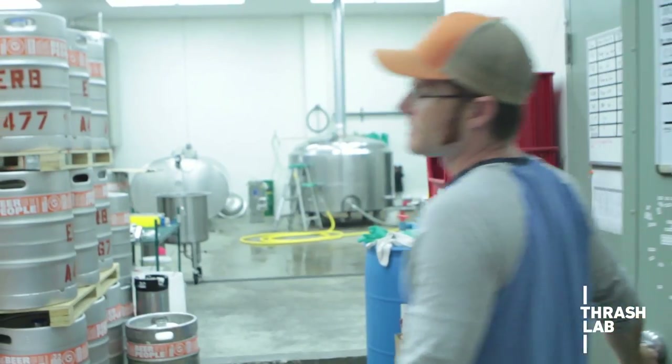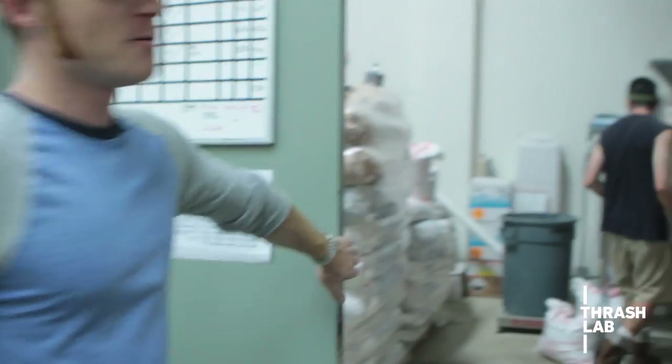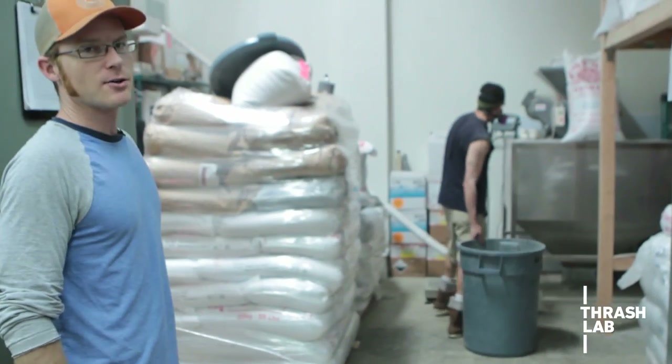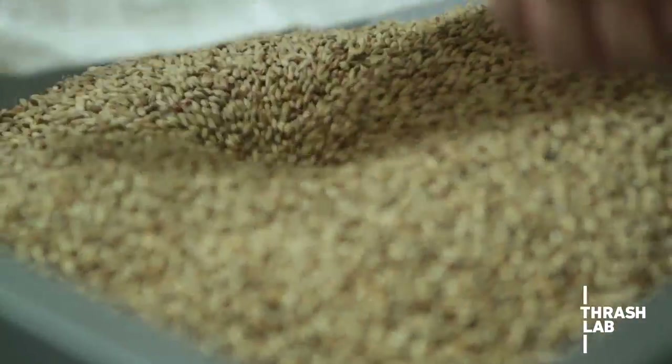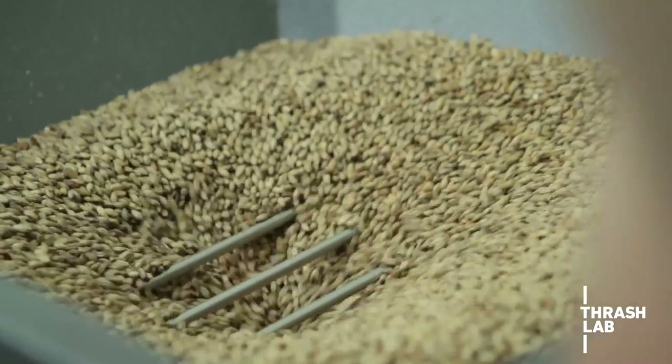The brewing process starts in here. This is our grain room and you can see that Eric is milling grain right now. Grinding it up so that all of the starches and potential sugars inside will be available when we mix it with water.